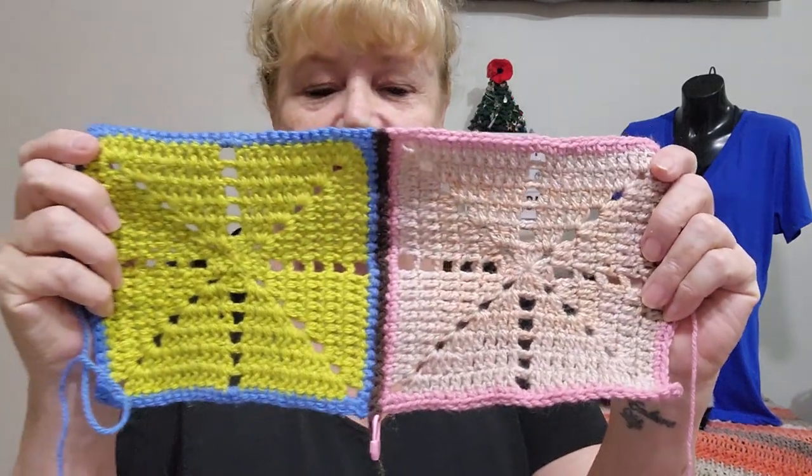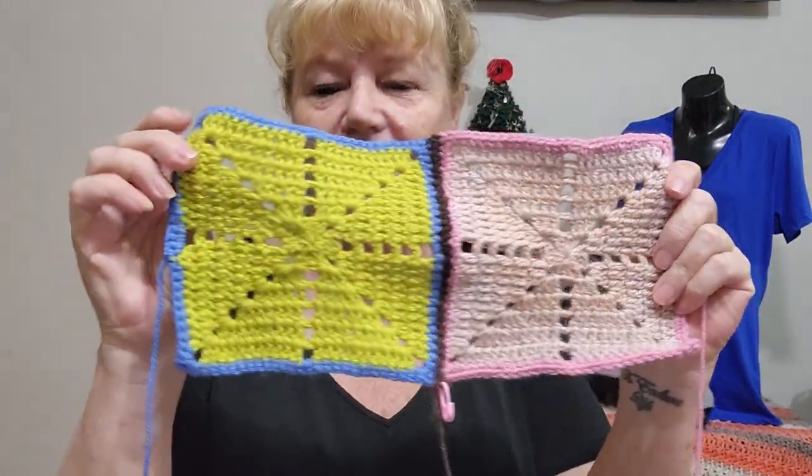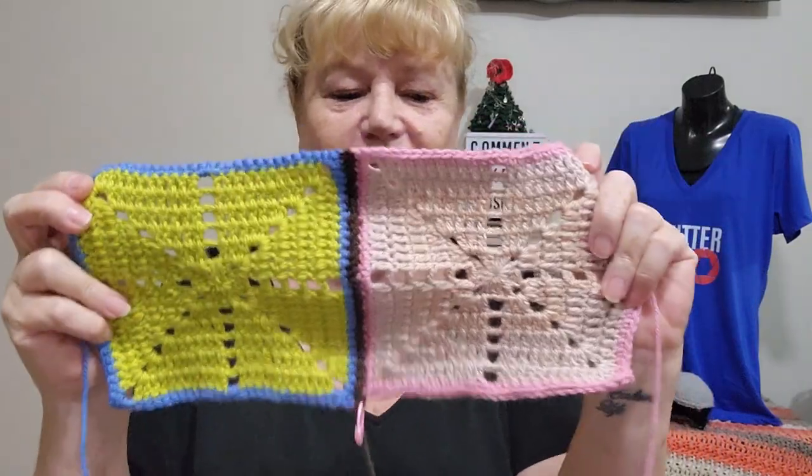I'm also doing squares. I'm doing the crisscross squares out of my blog book, and I thank everyone for giving me tips about join-as-you-go. I actually took the tip from our Crochet for Cancer group — a slip stitch join. I've done two together and I quite like it. I didn't want a huge border between them, so this is working out well. So that was week one and that was week two.